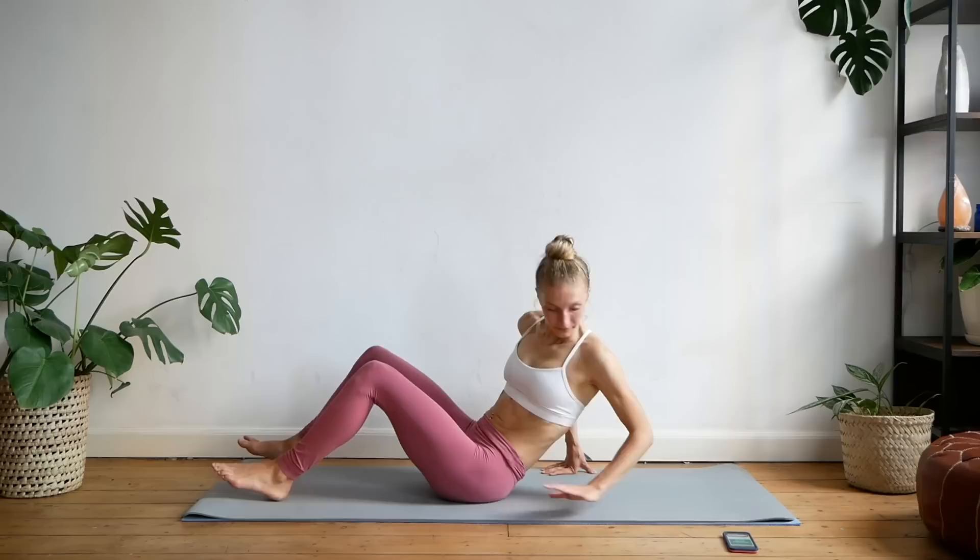So without further ado, we are going to get started with this lower abs routine. It is a 10 minute routine all focused on the lower abs. If you have done some of my lower abs routines before, they're very similar — we are going to be doing some of the same exercises. They aren't as intense as some of my other total core routines, but it will be intense for your lower abs. You will need just an open area, something nice and soft to lay on, because we are on the ground for the majority of this workout.